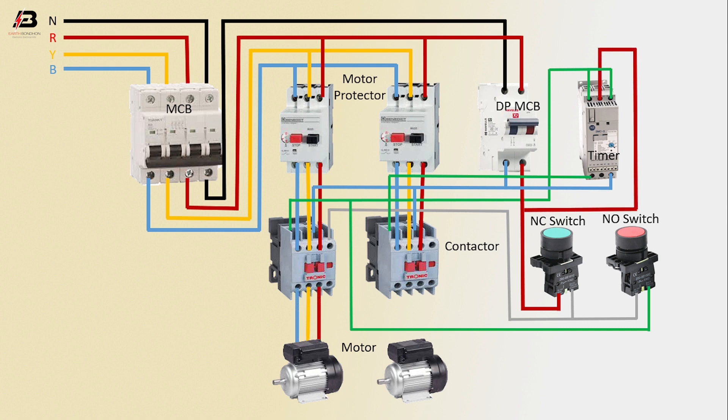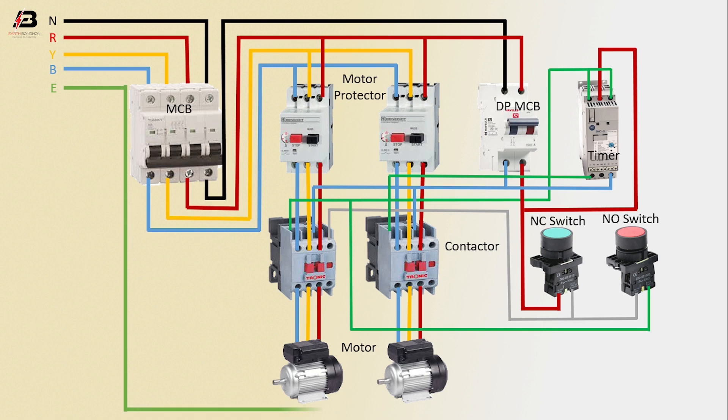Output connection from contactor 1 to motor 1, another output connection from contactor 2 to motor 2. Arcing connection connect to motor 1 and motor 2. Now this circuit is ready for use.